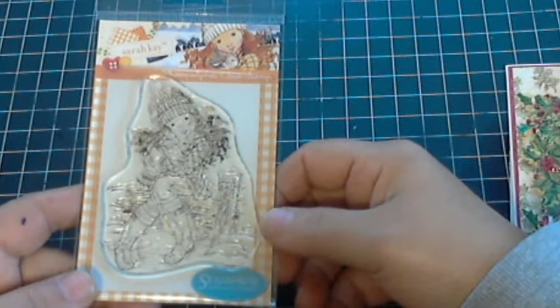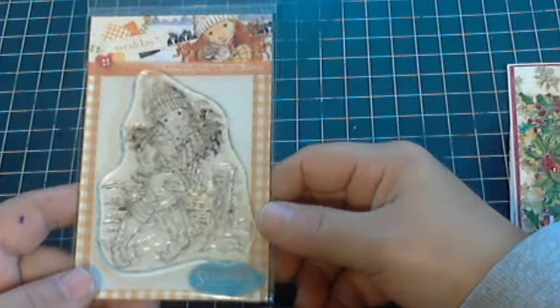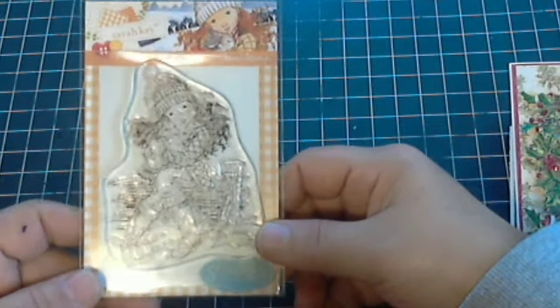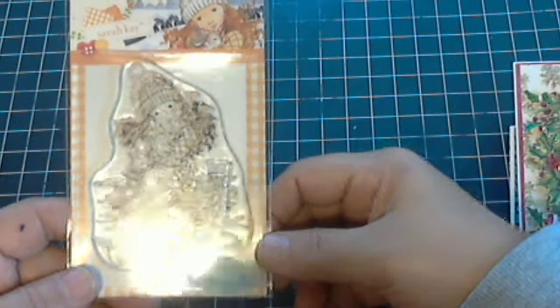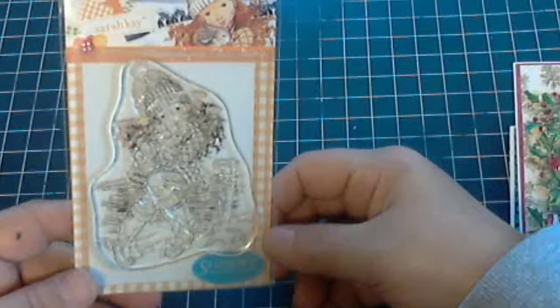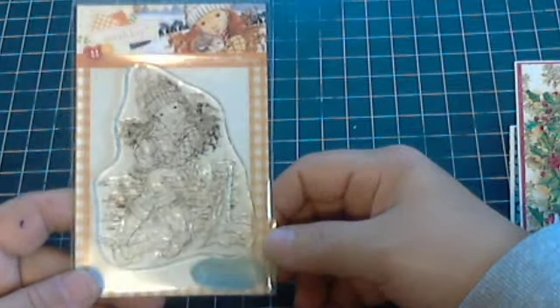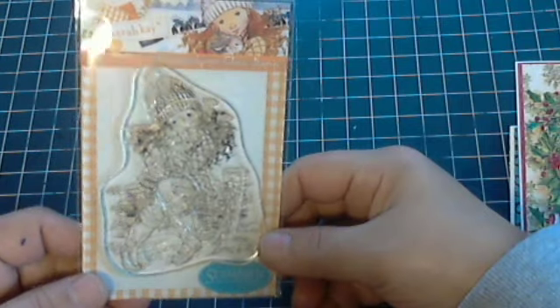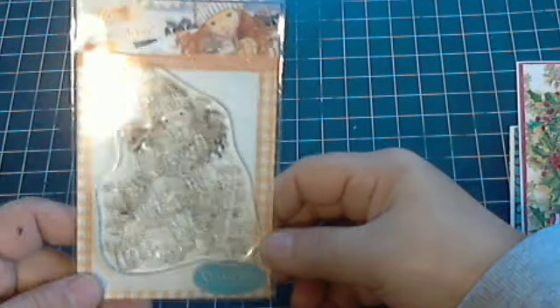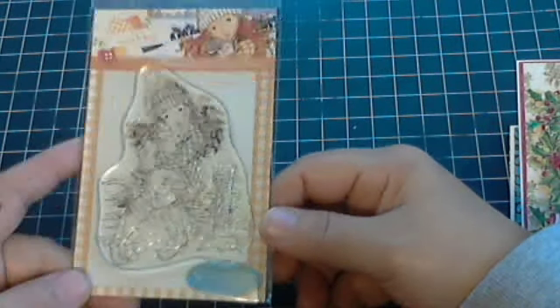If you've seen my last card video of my first Christmas cards that I made, I was going to try — instead of buying more stamps — taking those stamps and making them Christmassy, or incorporating all kinds of different stamps for Christmas card making, just so that we can get multi-uses out of those stamps that we pay so much money for. Let me show you what I came up with — this is my first card.